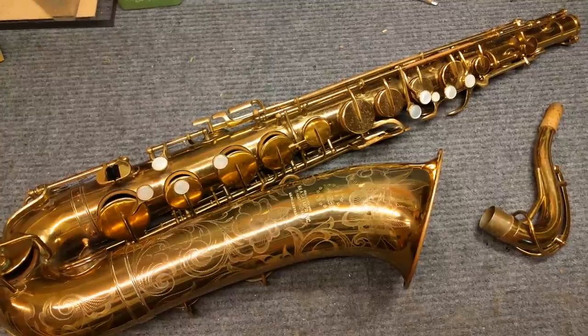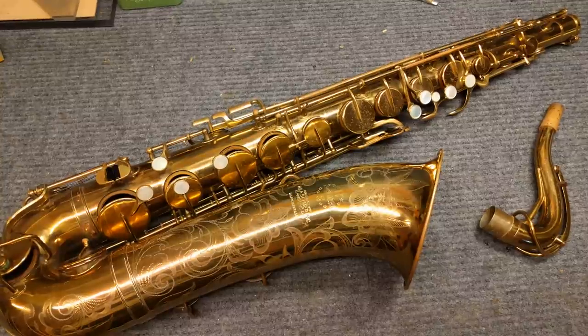Hey, my name is Matt Storr and I repair saxophones for a living. Today I would like to briefly talk to you about the Selmer USA padless saxophone.